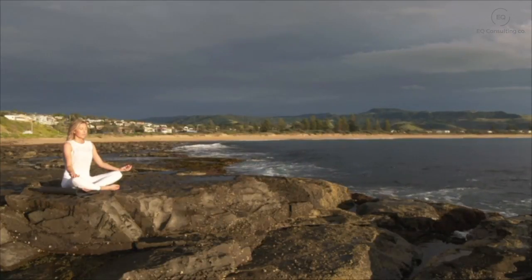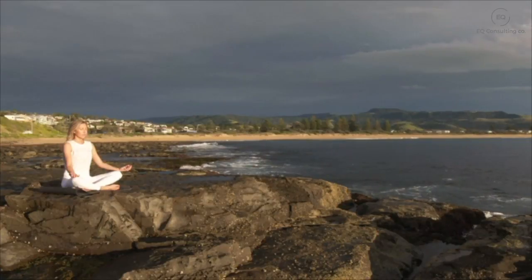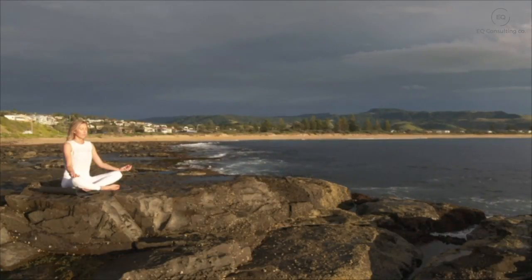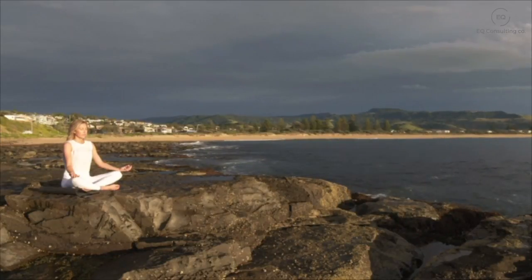Gently wiggling your toes and your fingers, and when you're ready, ever so slowly opening up your eyes. Just taking a few seconds before getting up to notice how you feel compared to how you felt when you first sat down to scan through your body, taking this peaceful state with you into your day.